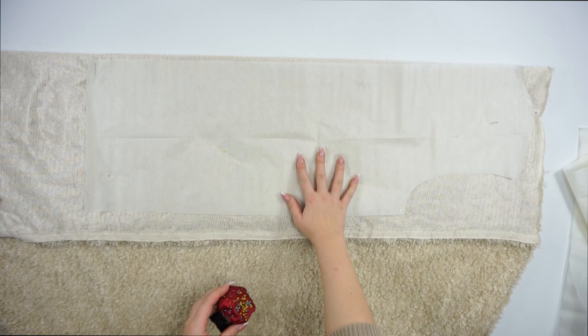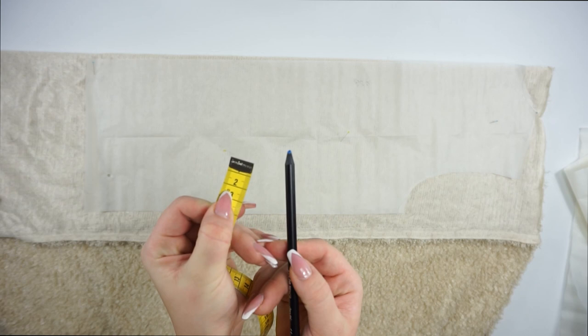The first step as always is to place the pattern on the fabric, measure one centimeter for the sewing allowance, and cut out all of the pieces. One tip is to pin the pattern with the fabric — it's much easier to work that way.